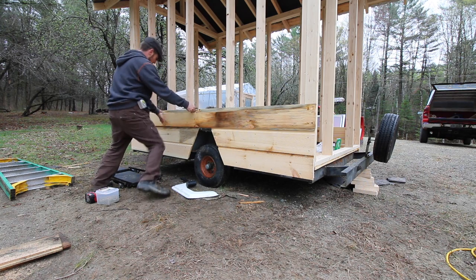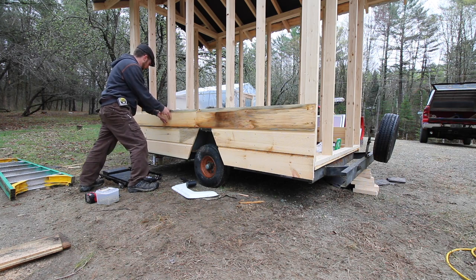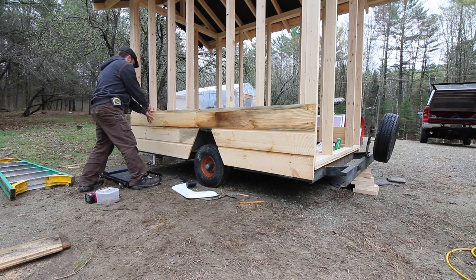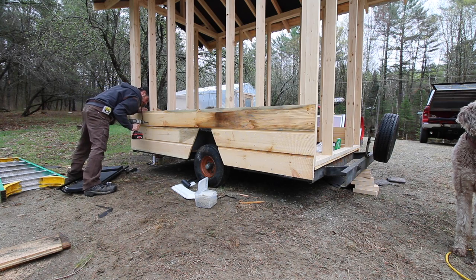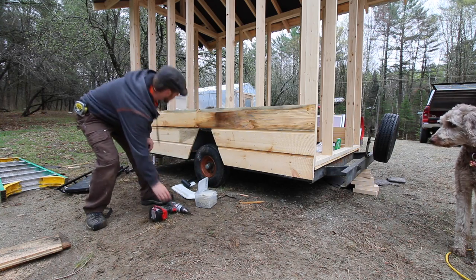You guys get to see what it looks like before I do. How's that board look up there? How's the wheel well looking? Kind of funky looking, alright.